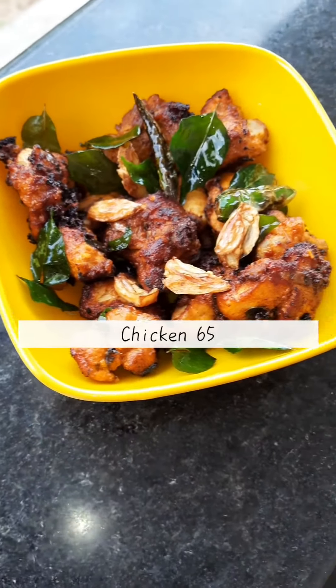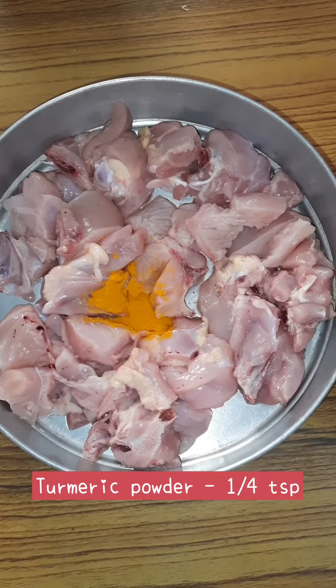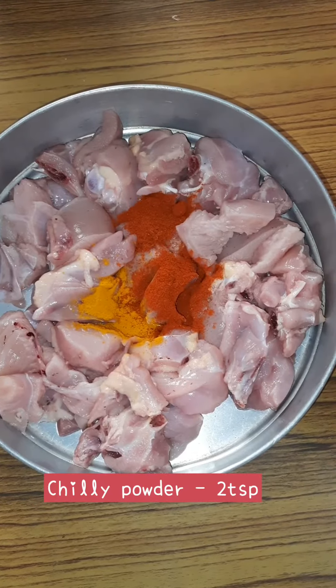Today I have come up with a non-veg starter, chicken 65, for all the non-veg lovers. For marination, I have taken half kg of chicken. To it, add 1/4 tsp of turmeric powder.